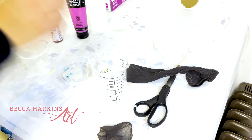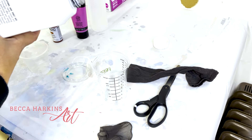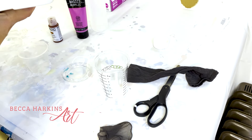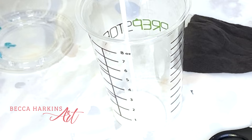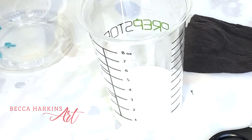So I mix my paints two parts Floetrol to one part paint, and then water to thin. Knowing exactly how much water to put in can be confusing — I feel like that's the trickiest part, and it kind of depends on what type of paint you're using. I honestly don't usually measure, but for the sake of learning today I'm going to use this cup that has measurements on it — those numbers are ounces.